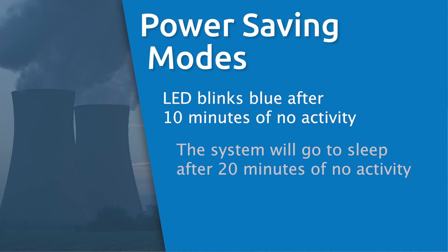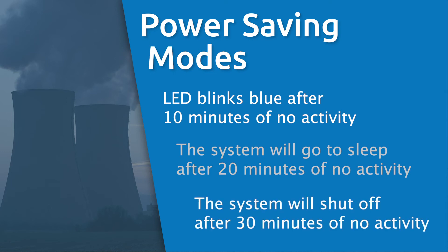Moving the switch will awaken the system. After 30 minutes with no switch activity, the system will completely shut down. You will need to restart the system by depressing the switch.